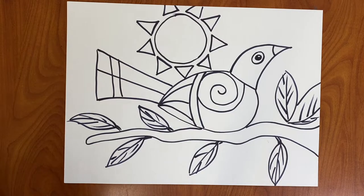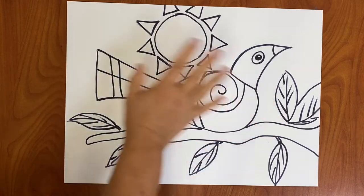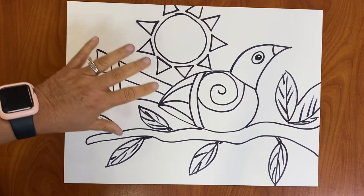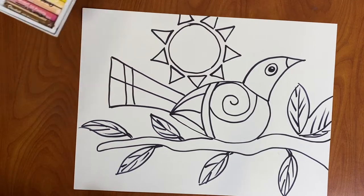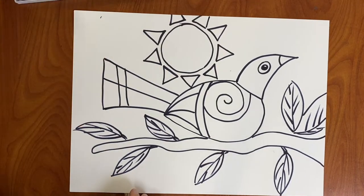Hello boys and girls. I am going to show you how you can now color your Fernando Botero art. I have here my bird and my sun. Everything that I drew is outlined with the Sharpie. So now we're going to outline some of this with the oil pastels — we have the oil pastels here. Let's get started.